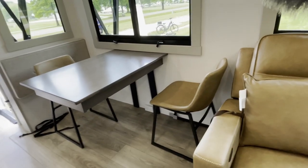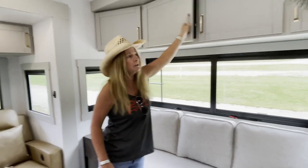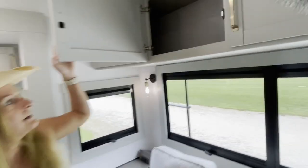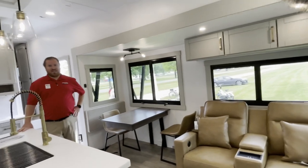There's an outlet underneath the table for computer charging. Look how deep these cabinets are - I can reach them. I like the magnet closures instead of the little spring latches that never line up once you hit your first pothole.